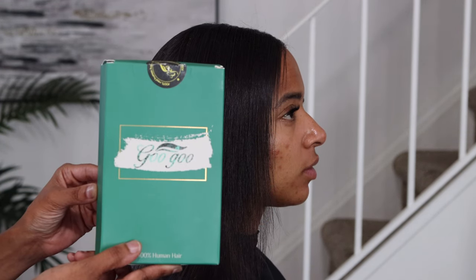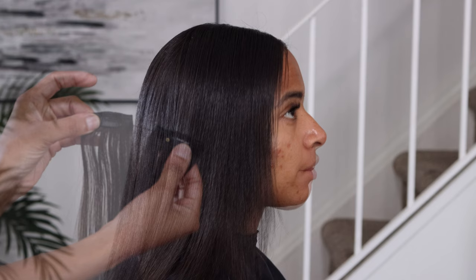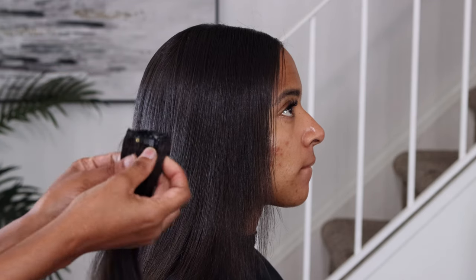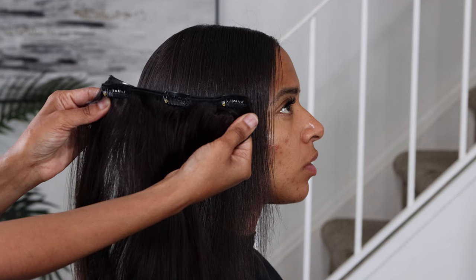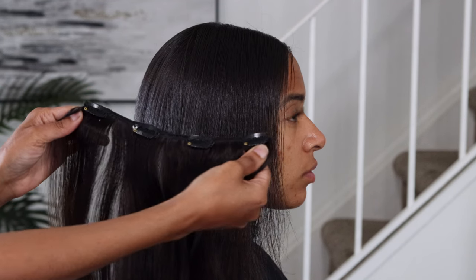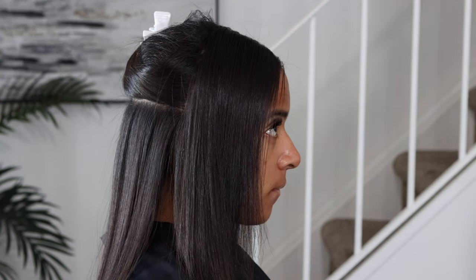These are the clip-ins, and they come in: two with one comb, two with two combs, two with three combs, and just one with four combs. She ordered two packs of these.